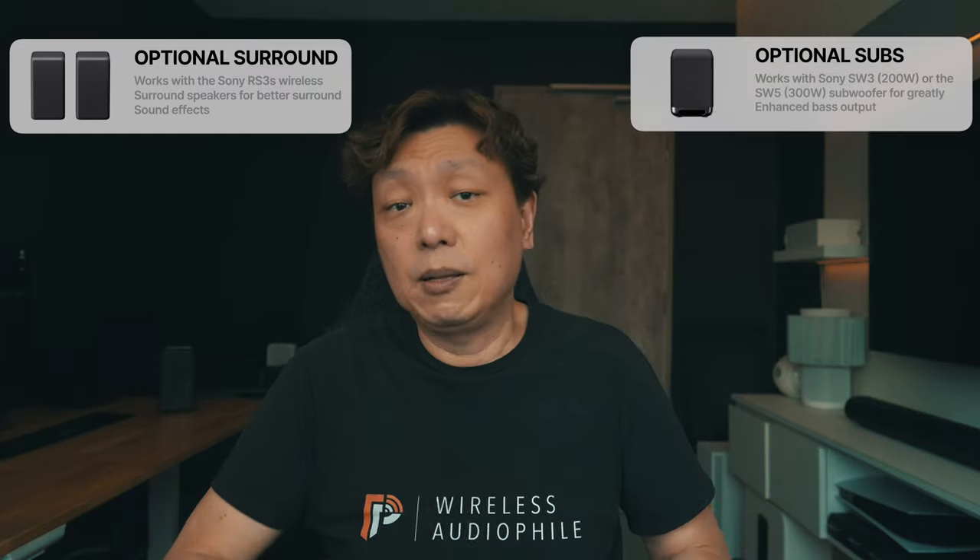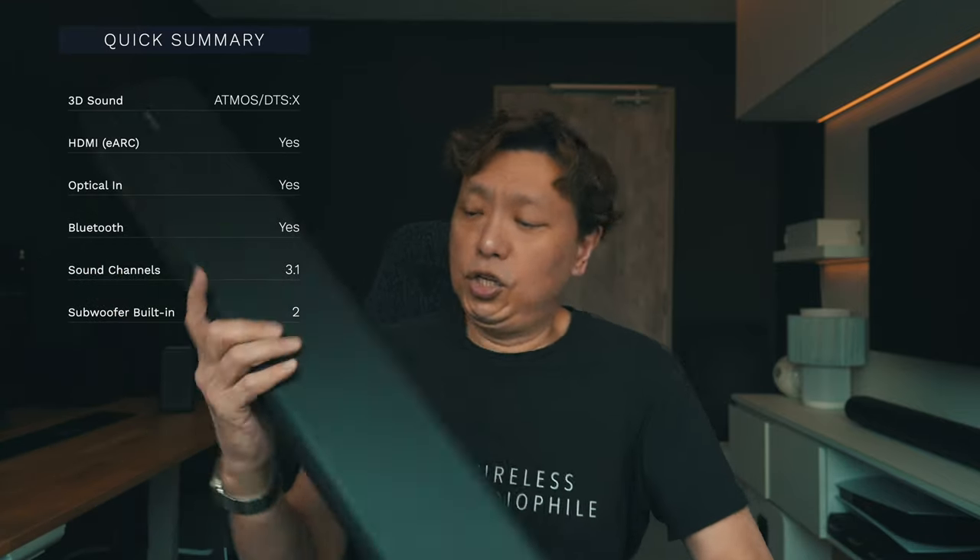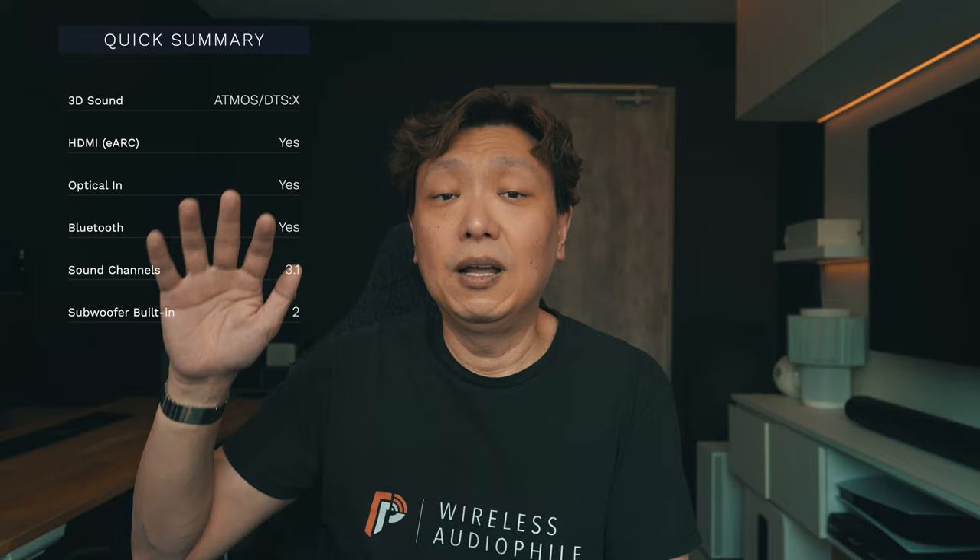The soundbar on its own pushes out an unexpected level of bass and the simulated surround effect is rather convincing. There are opportunities to add on compatible RS3S surround speakers from Sony, as well as the SW3 or SW5 subwoofers for better surround and bass performance. But if you aren't going to add on the extras, the soundbar on its own presents a rather solid performance. This soundbar supports Dolby Atmos and DTS-X, has an HDMI eARC port and an optical input port, connects wirelessly via Bluetooth, and is a 3.1 soundbar with dual built-in subwoofers. All the computational audio enhancement available to the higher-end A-Series is right here in this soundbar.